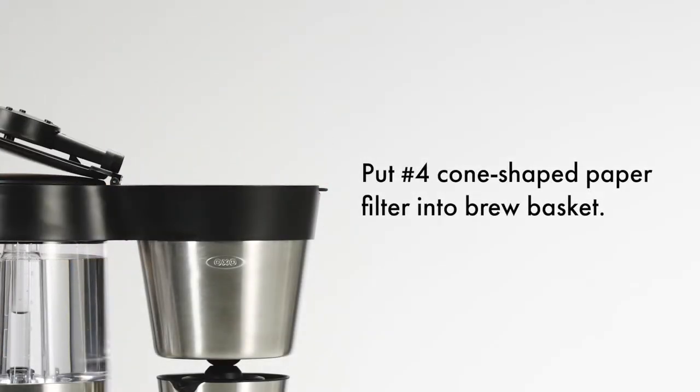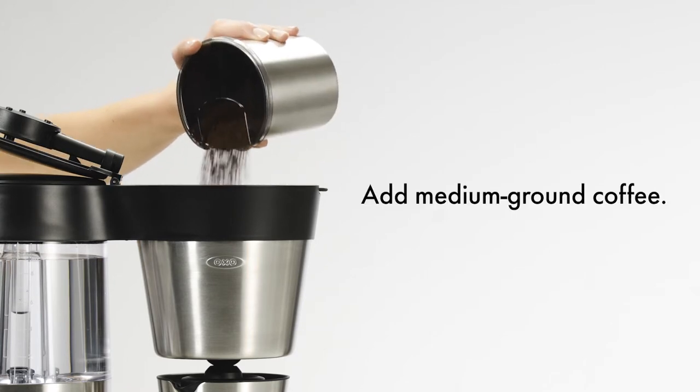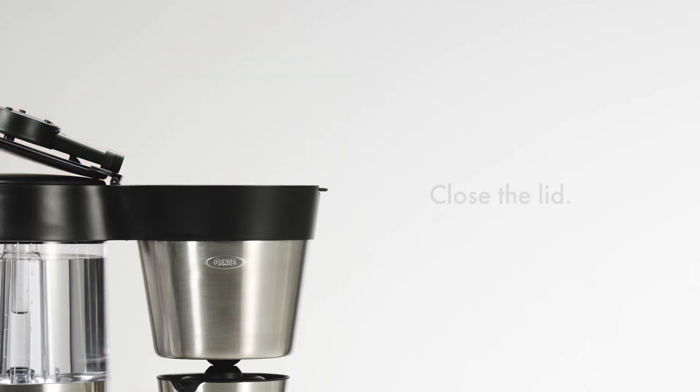Place a number 4 cone-shaped paper filter into the brew basket. Add medium ground coffee, then close the lid.